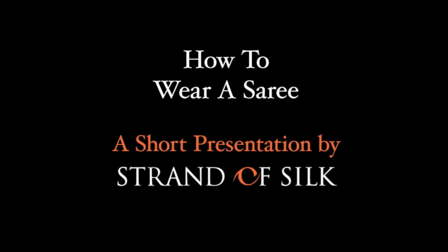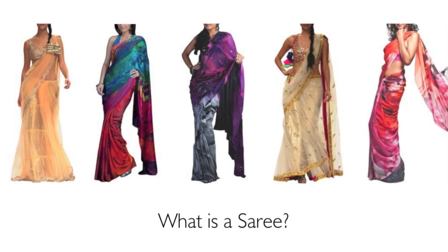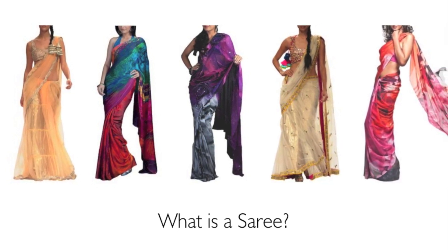Hi, we at Strand of Silk welcome you to our how to wear a saree video. This is a garment that has fascinated and intrigued people over generations.